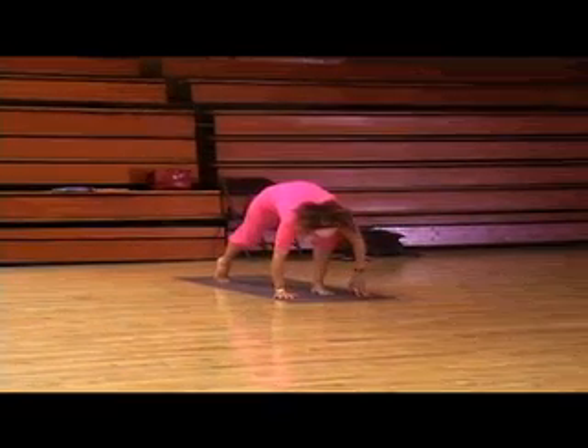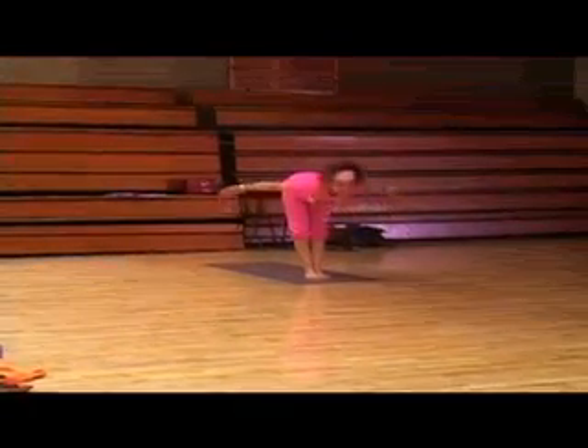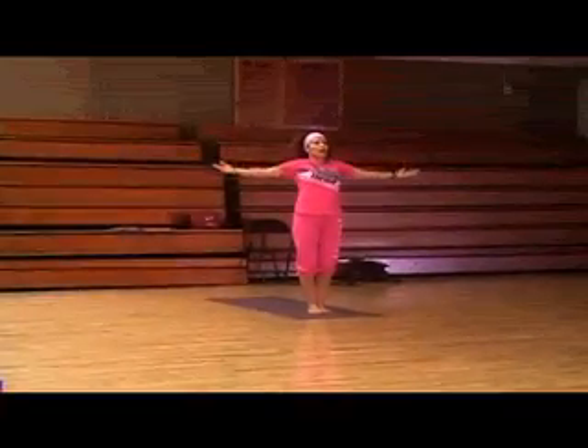Vinyasa. Left leg comes in. Right leg comes in. Feet are touching. Inhale, all the way up to the heavens. Exhale, Mountain Pose, Tadasana.